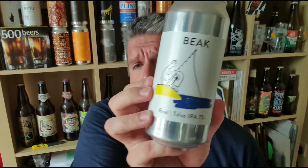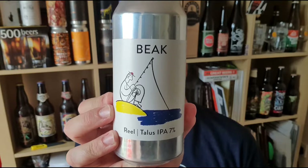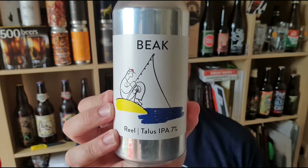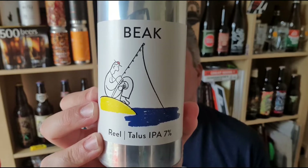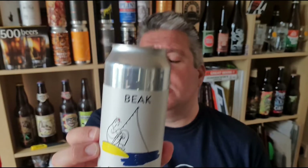I'm a big fan of Beak, and I'm a big fan of Talus as well. So that is an absolute stormer. That is Real from Beak - 7% ABV Talus hopped IPA from Lewes in Sussex. I will be there one day at their tap room, surrounded by those white cliffs. It looks an amazing spot. Yeah, great stuff. I'm Rob from Hopzine. See you next time. Cheers!